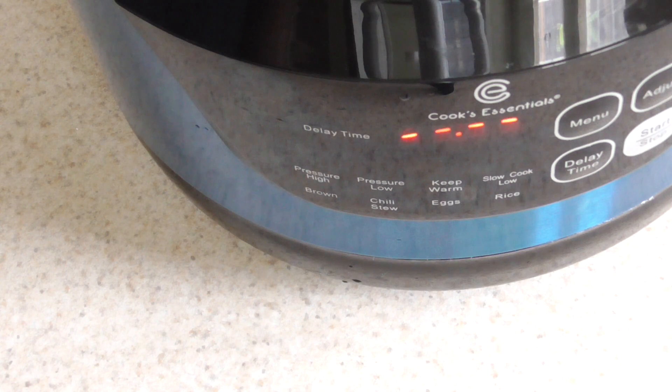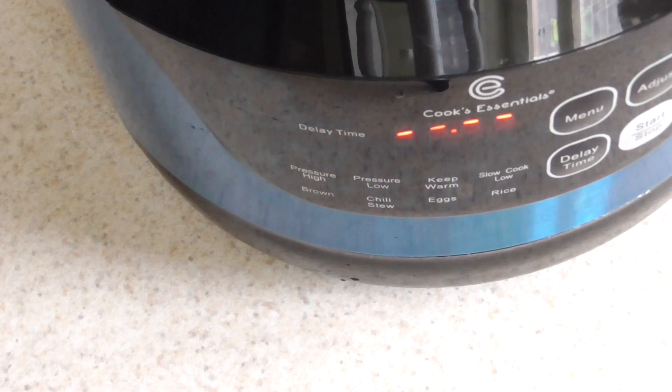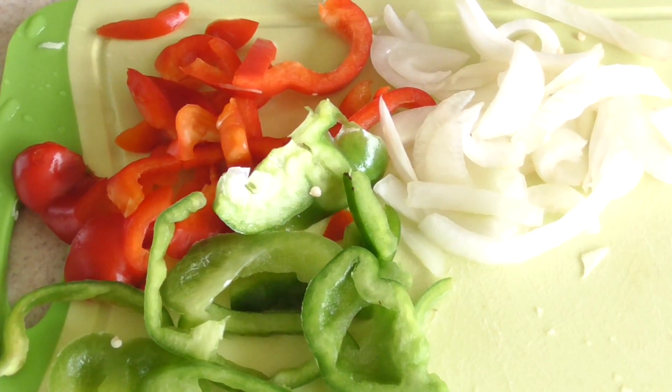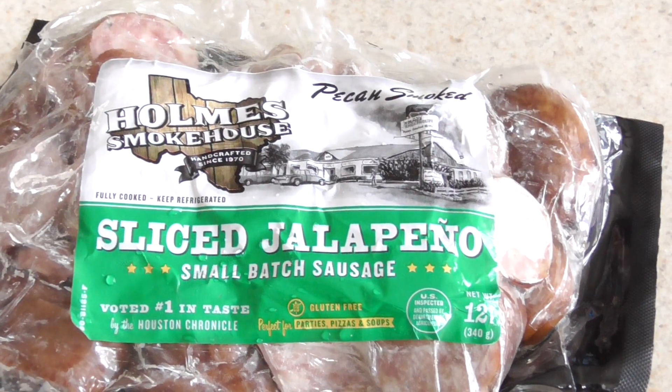What's up YouTube, this is Cooking with Doug. I'm back again with my two-quart Cooks Essentials pressure cooker. Today for lunch I'm gonna make cabbage, sausage, and peppers and onions.